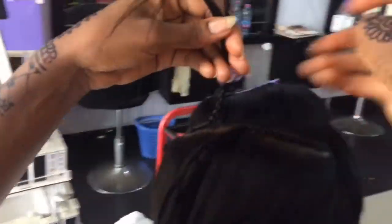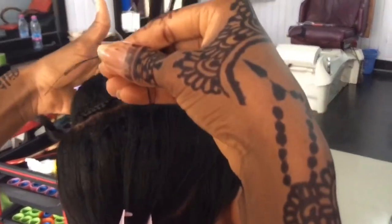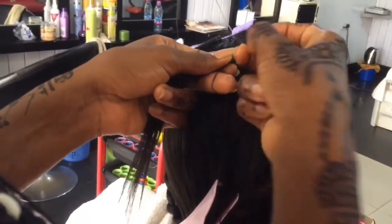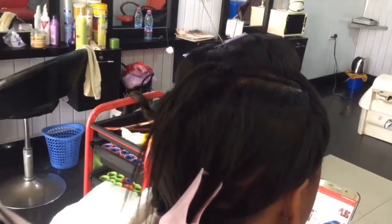I braid from the side to the middle and the other side to the middle, and then I use the black thread to tie the two braids together. I continue using the same method throughout.